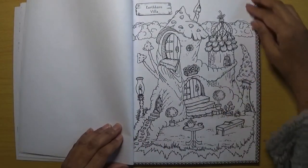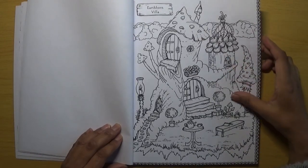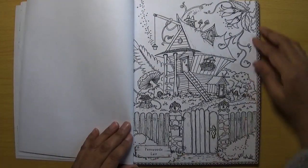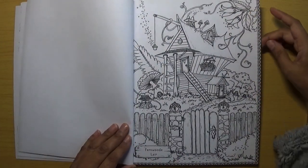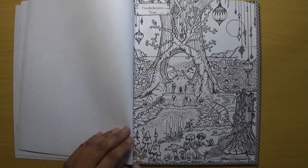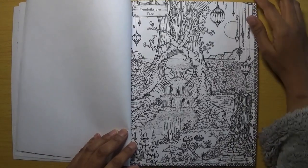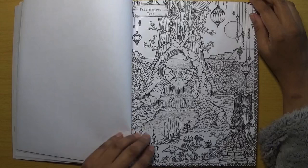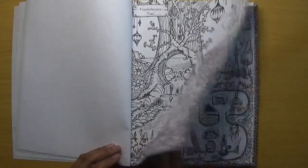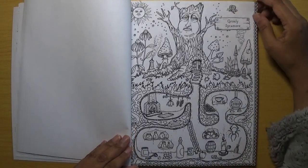Earth Horn Villa is more of a simple image rather than very detailed. We've got Fernwood Layer — this one's more detailed. It's good that you've got a little mix between more detailed images and more simple images. Frulichra Joratree — probably made a right hash of that name!